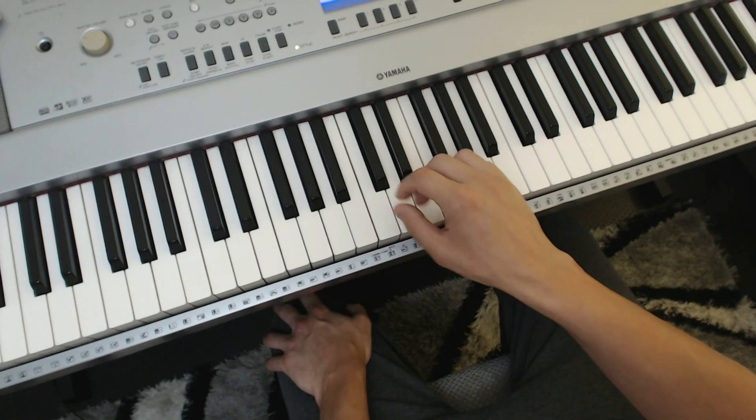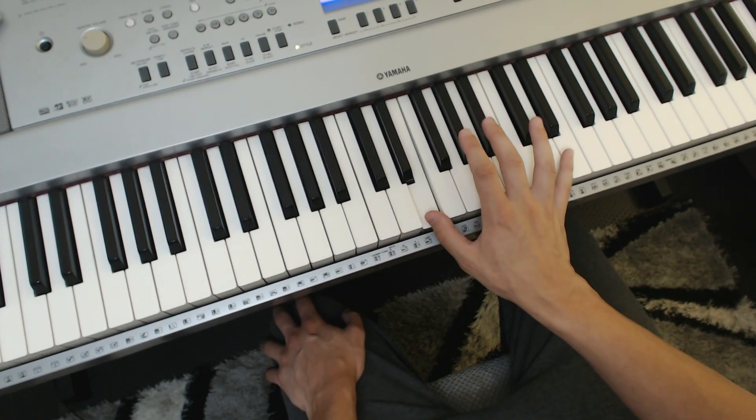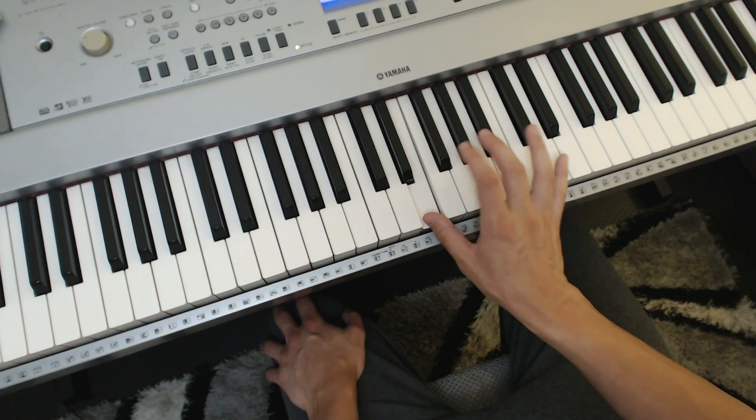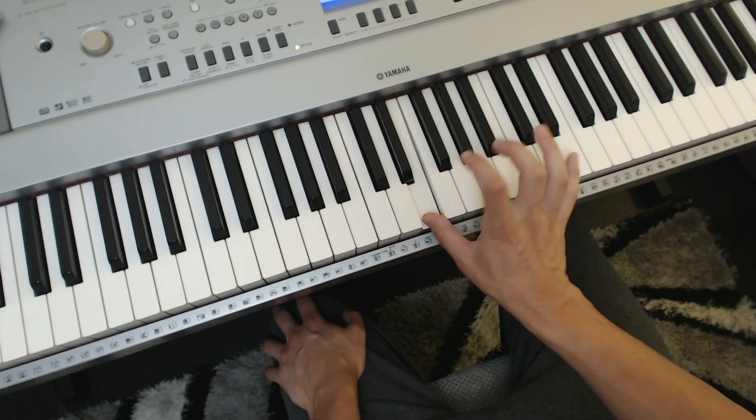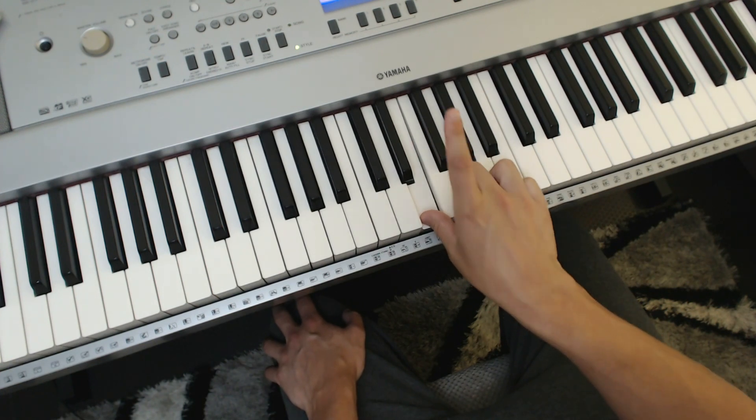So it goes like this: you're going to put your thumb on any note that you want. I'll start on middle E, for example. And all you need to do is do a chromatic alternation with every finger combination. It's not about speed — if anything, it's about precision and endurance.